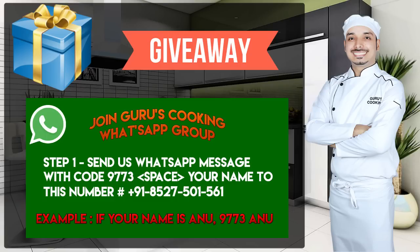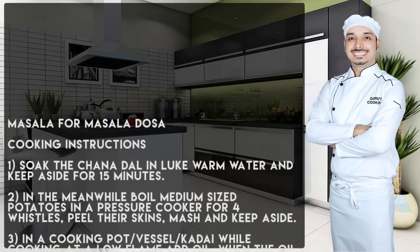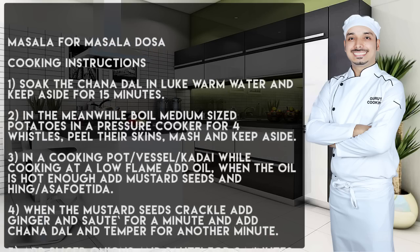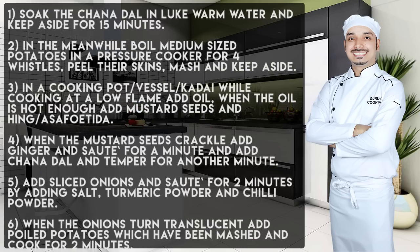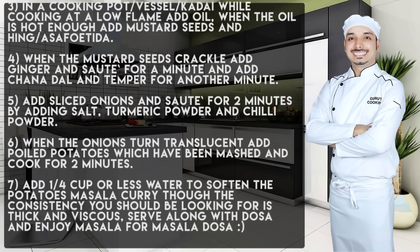It's ready — enjoy! You can also join my WhatsApp group by sending a message to the number shown and win exciting gifts each month from Amazon and Flipkart. If you have any queries, post them in the comment section below. This was only the masala recipe; I've also posted many dosa recipes on my YouTube channel. Do subscribe and like the video if you love my work — thank you so much!